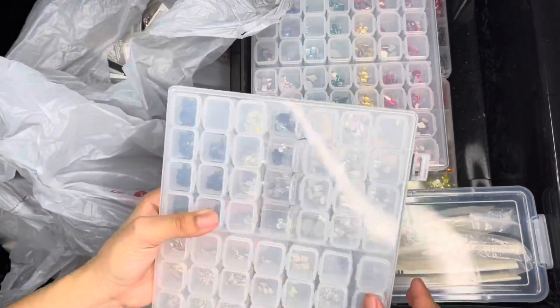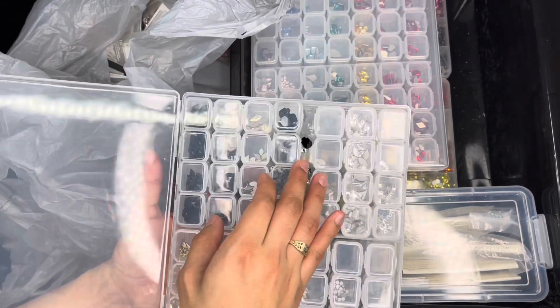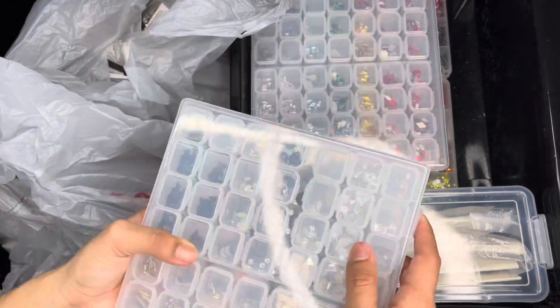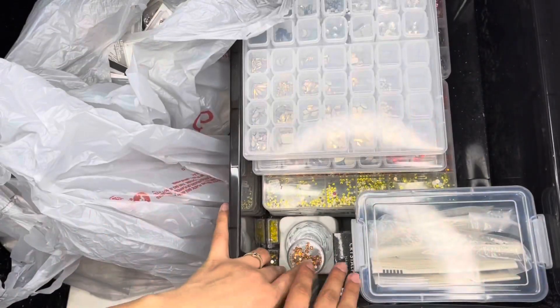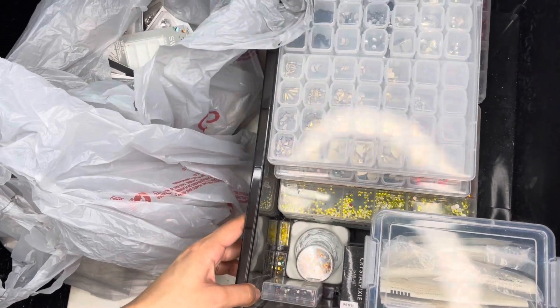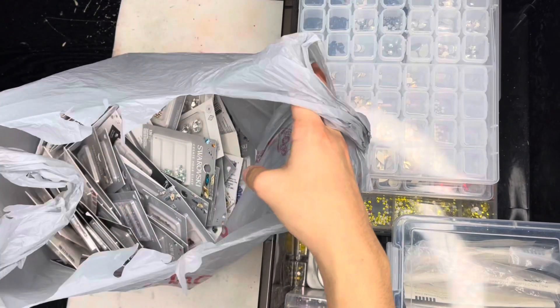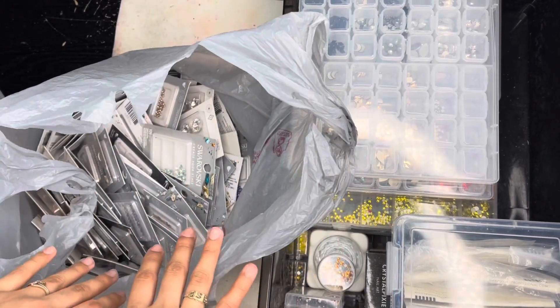I just noticed this one spilled so we're gonna have to clean that up while organizing. I have like just extras and my pixie, and that's mostly it for my drawer. The first thing I will be going ahead and doing is organizing all of these by color.